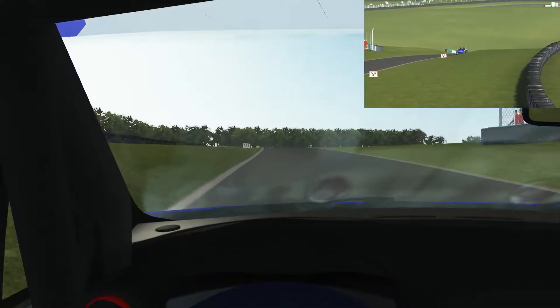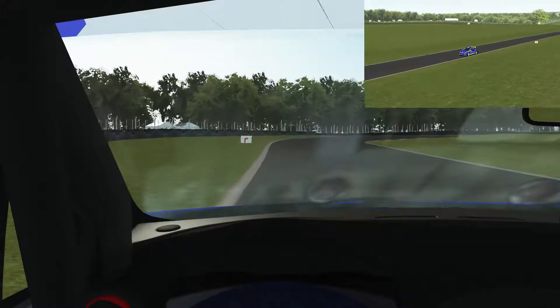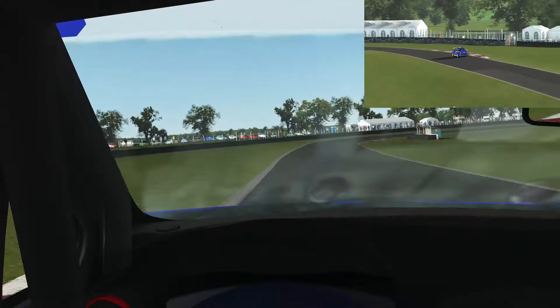We kind of stay in fifth up the hill, and once we get to the top I actually switch to sixth so that I can use the extra engine braking when downshifting. I brake halfway between the 100 and 200 meter boards, down to second gear.